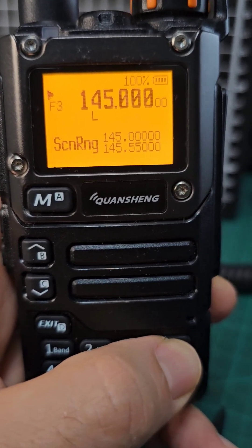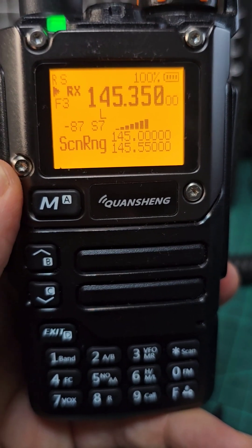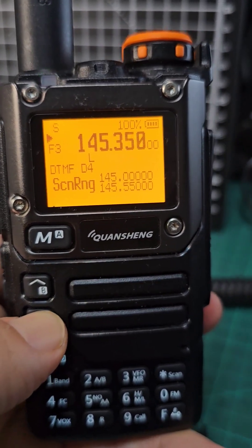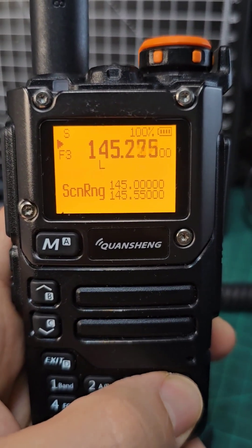Then you hold down star. You are now scanning that range. There you go. And you can go up and down. And to exit, hold down scan.